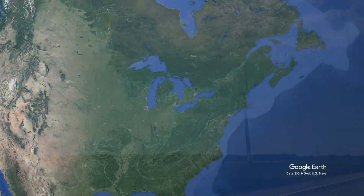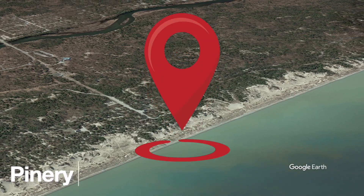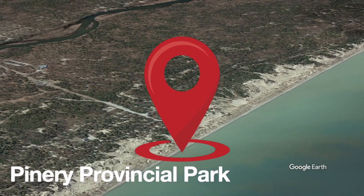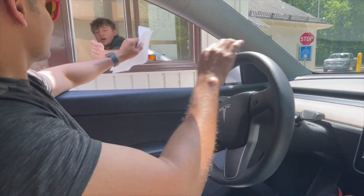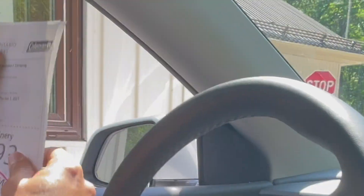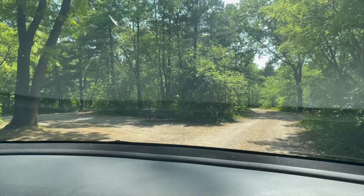Our campsite is close to Lake Huron and is located in Pinery Provincial Park, very close to Grand Bend Beach. We just reached the park and checked in. The top pass goes on the dashboard and the bottom one on the post once you get to your site. We are heading towards the campsite — and here's our spot, a really good spot with great privacy.